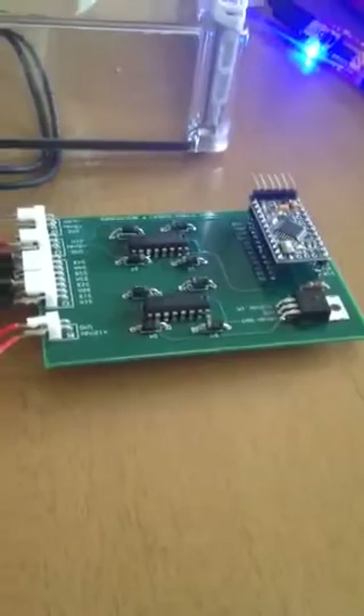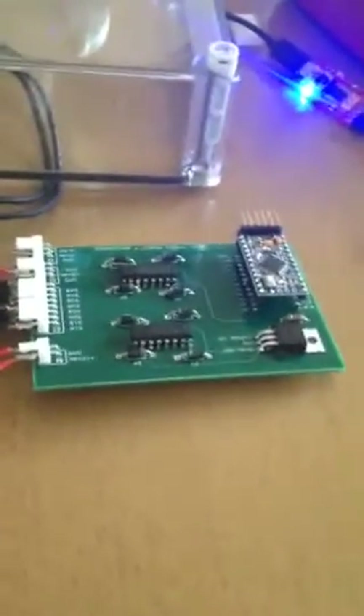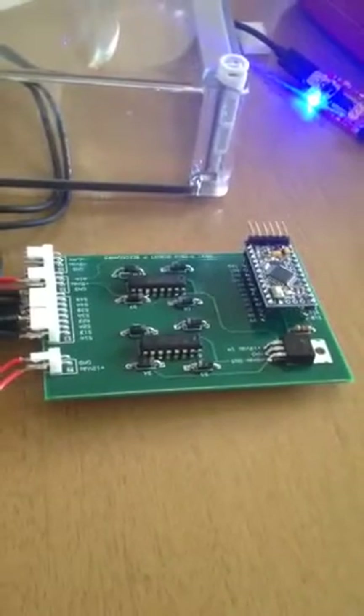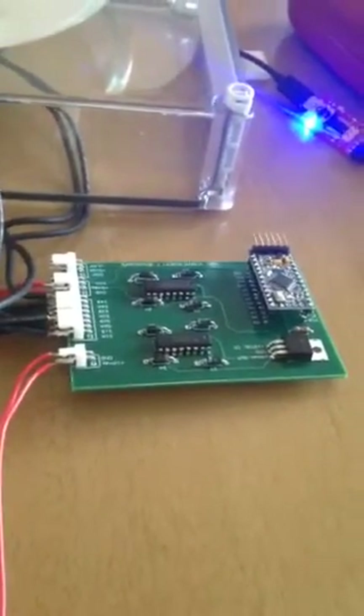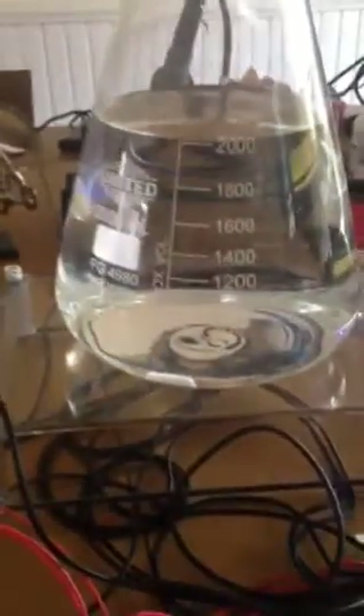I did a little PCB that I designed, got it through Express PCB, running a little Arduino Mini Pro 16 MHz, a couple solid state H-bridges on there.